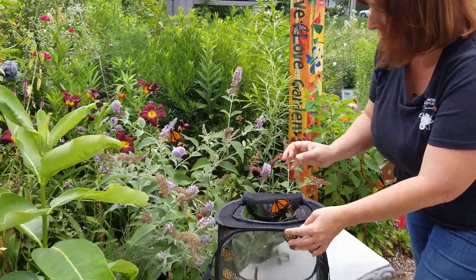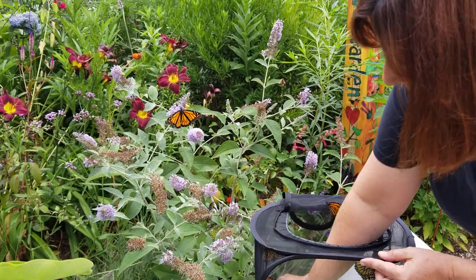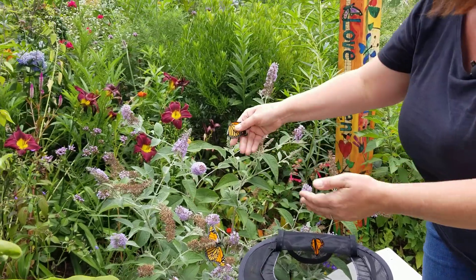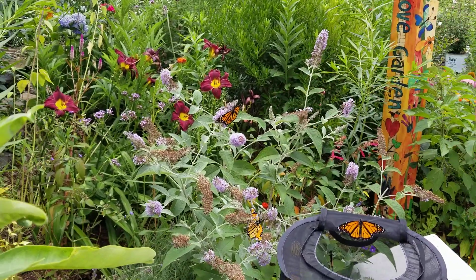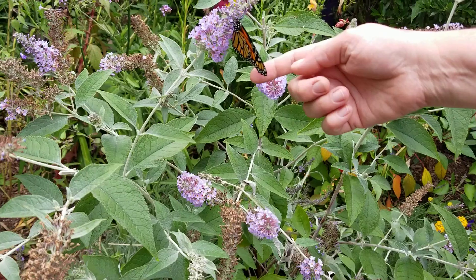I might have to help them out. That's another male. Let me get you a female so we can teach you that. I can touch their wings — I learned from Monarch Watch when we do tagging that if you touch their wings in a specific way, it doesn't hurt them. This is a female.